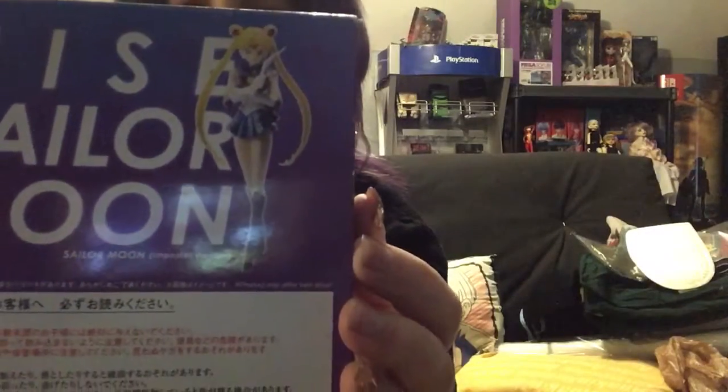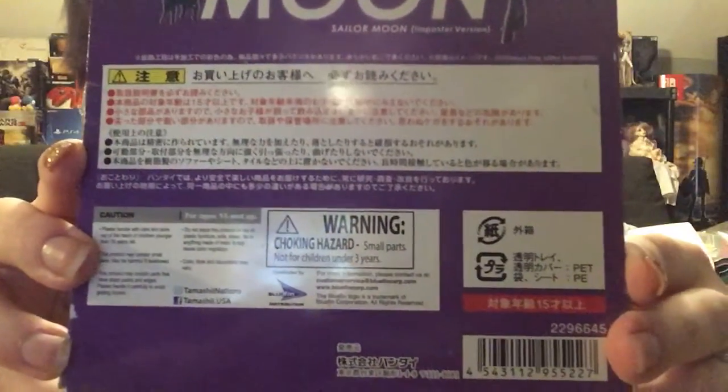And all that good stuff. Good pose here and a pose on the back. Back here you've got all your Bluefin and choking hazard warnings, barcode, and there's no pose on this side. It just says Nisei Sailor Moon Impostor version. I've been dying to open this — I'm so excited. And of course on the flap you've got the Tamashii Nations printed on the flap.